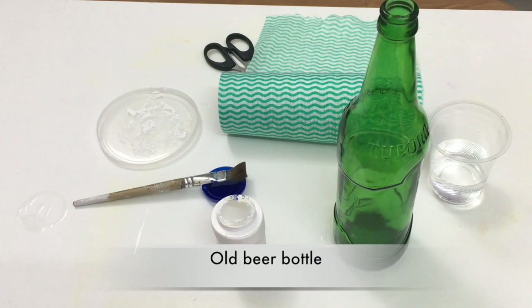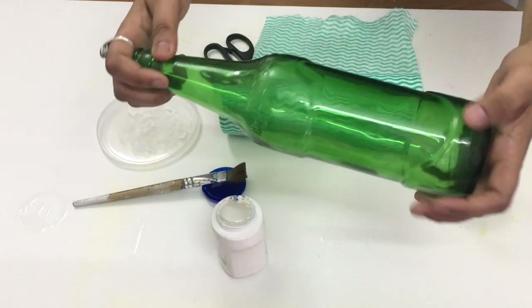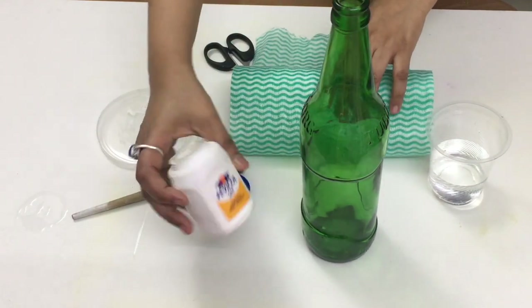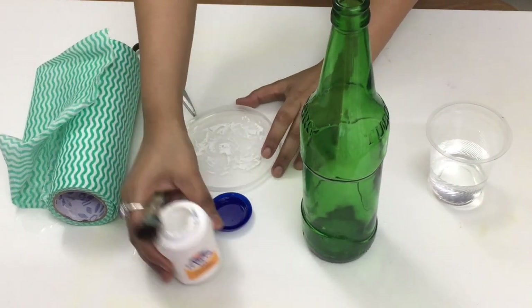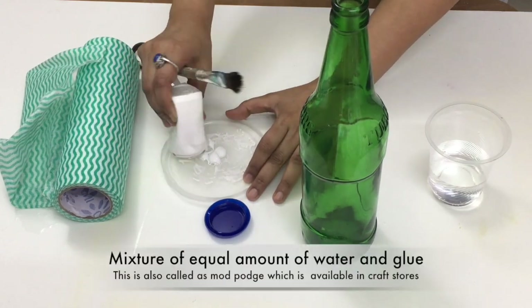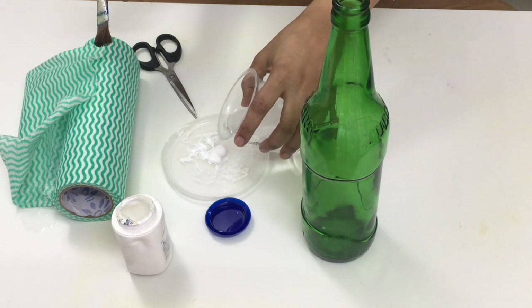For this project I first got an old beer bottle. As I was going to work on a mixed media project, I wanted a lot of texture on my bottle. For the texture I have used a kitchen towel. I was going to wrap the kitchen towel on the entire bottle.